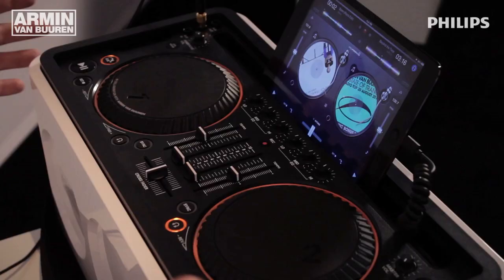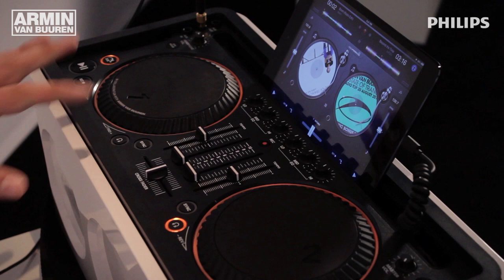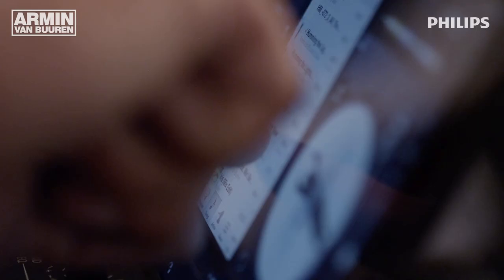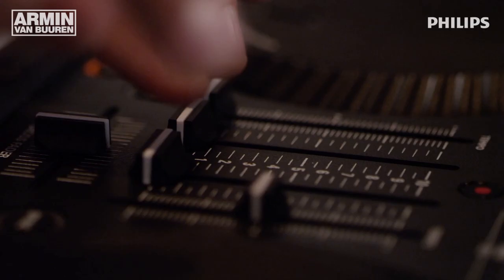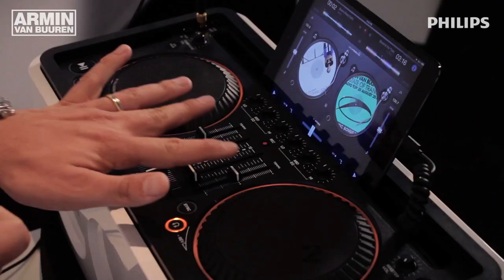There's a power button, there's a master volume, there's an EQ section. These are basically the two turntables, if you want to call them that. These turntables correspond with the software — the software I have installed is by Algoriddim — and you can select tracks, which is where it all begins in the software. So basically all the tracks that I play come from the iPad. I have two volume faders and a crossfader so I can fade between the two players.